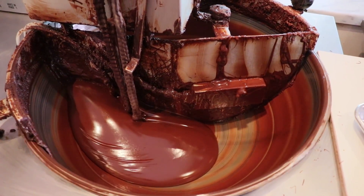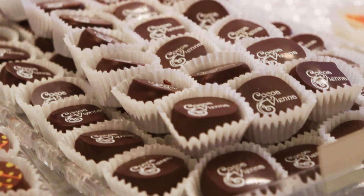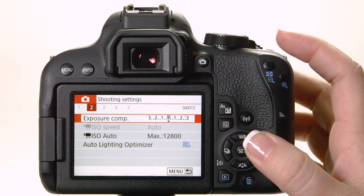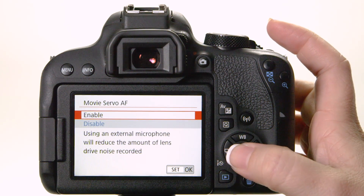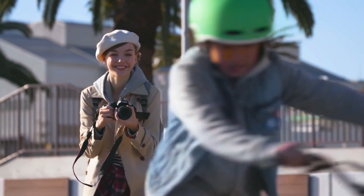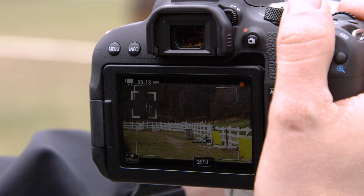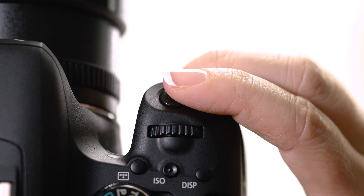When you record video with the Rebel T7i, the Dual Pixel CMOS AF works beautifully, and most settings are done the same way as with live-view shooting of still pictures. The major difference is a separate setting for continuous focus during video. Instead of tapping the Q icon and selecting an AF operation setting, you go into the camera's shooting menu and, in the fourth red menu screen, set Movie Servo AF to Enable. Once enabled, it'll smoothly and continuously refocus before and during video recording. While recording video, pressing the shutter button halfway down actually locks the continuous focus — so to focus continually just aim at your subject, and to temporarily stop focus changes, press the shutter button halfway.